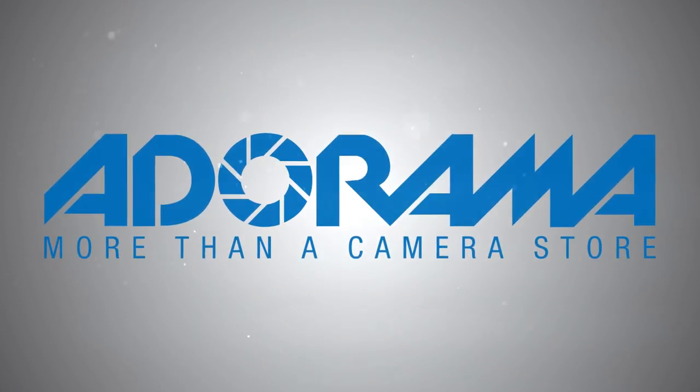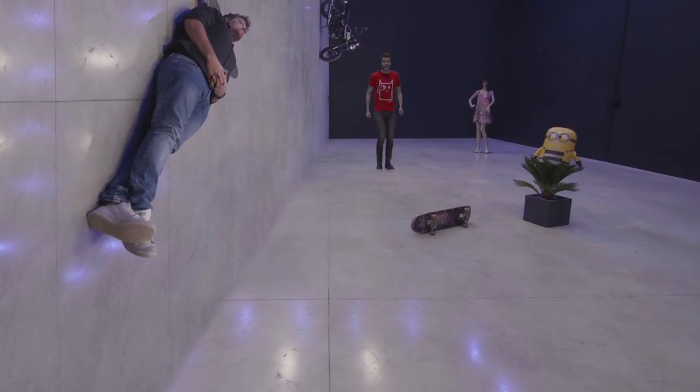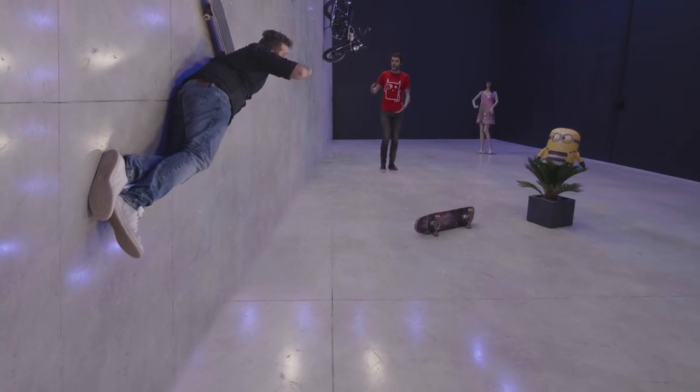This video is brought to you by Adorama. What's up you guys, it's Jordy here for cinecam.net and welcome to Copycat Friday. This is a series where we find a creative way to recreate a certain effect or film technique.